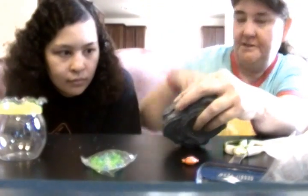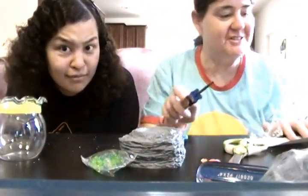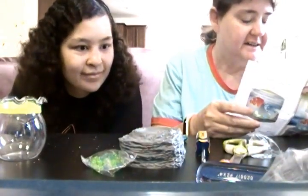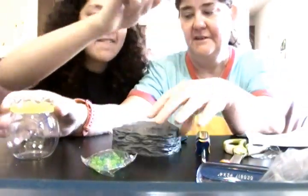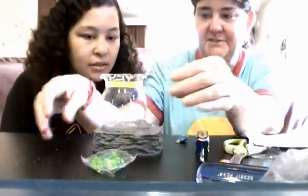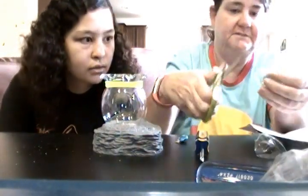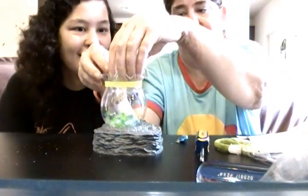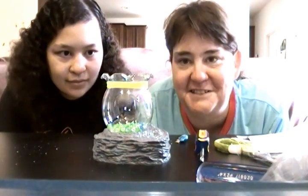So we're gonna name the fish Nemo and Dory — or Fishy and Fishy. The instructions say insert batteries into compartments, so we did that. Assemble your mini aquarium by placing the fish bowl on the base unit. Pour the beads into the fish bowl. Here we go, Fishy and Fishy!